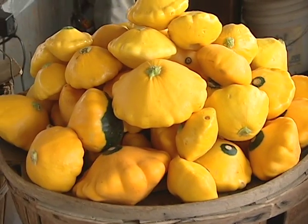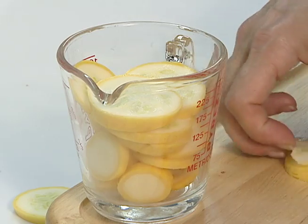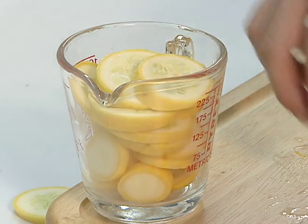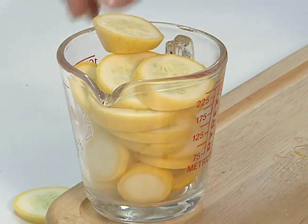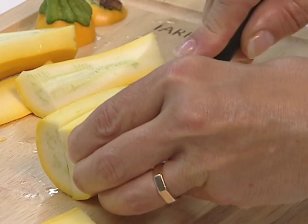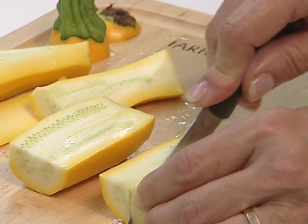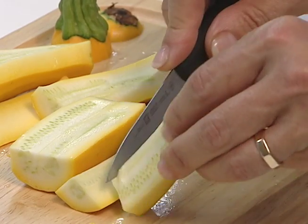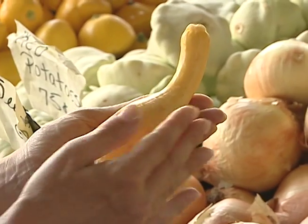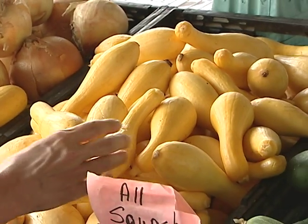Summer squash is considered a very healthy food. A one cup raw serving has less than 20 calories and is a very good source of vitamin C, magnesium, fiber and potassium. There is absolutely no waste. The entire vegetable is meant to be eaten — the rind, flesh, seeds and often the blossoms. All varieties of summer squash are sweeter and better when harvested at an immature stage with the rinds not very hard or blemished.